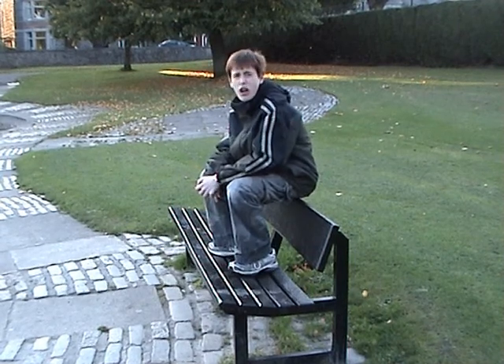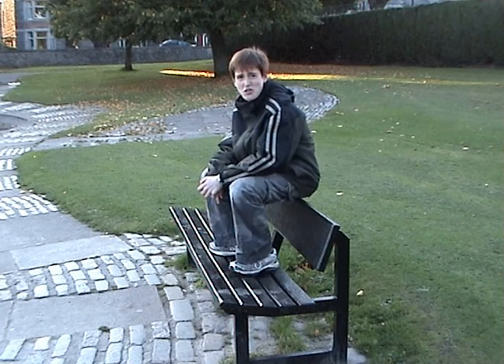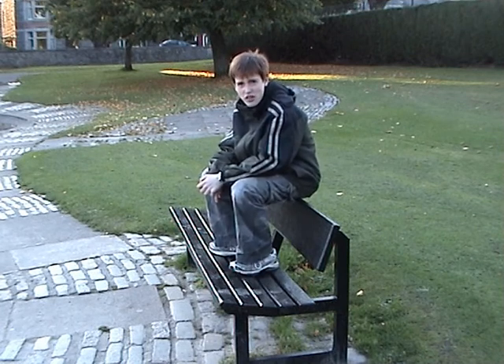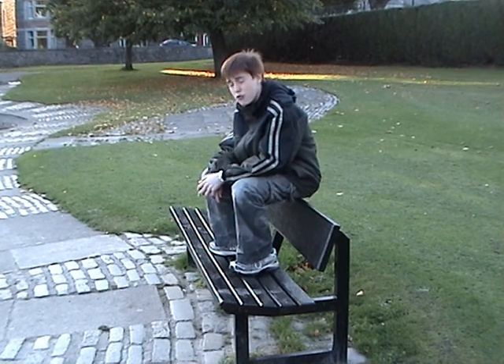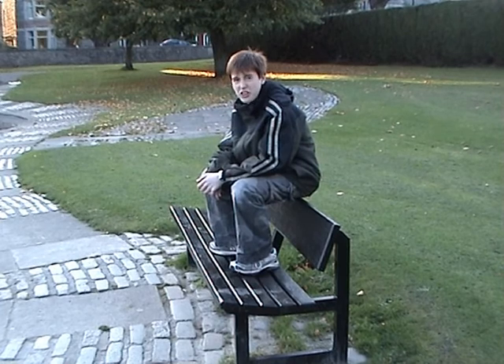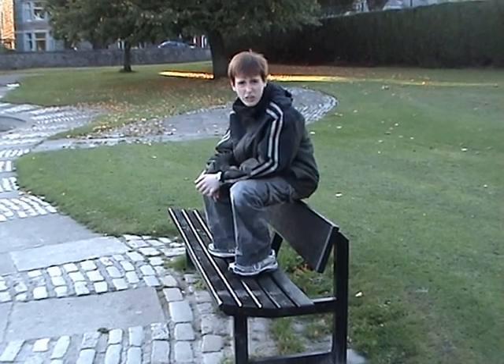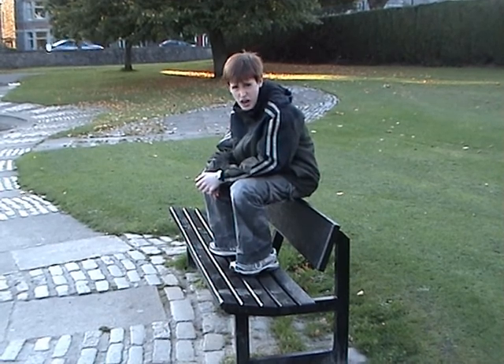Hello and welcome to How To Get Off A Park Bench. We've been researching this for months, wondering how I can get down from the park bench. If you have seen How To Get Onto A Park Bench, then you'll know that I got stuck up on here. Now I know how to get back off again. So here's how.